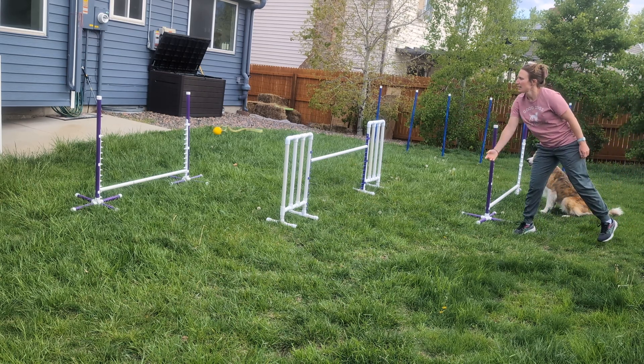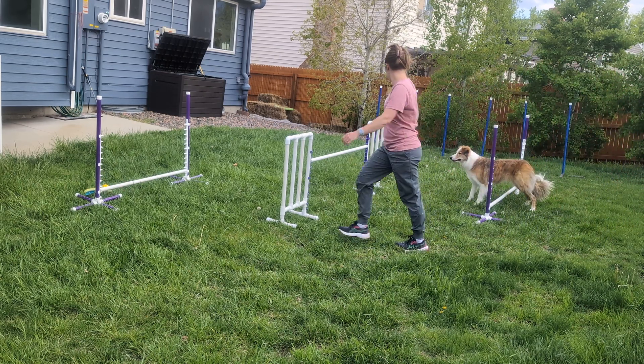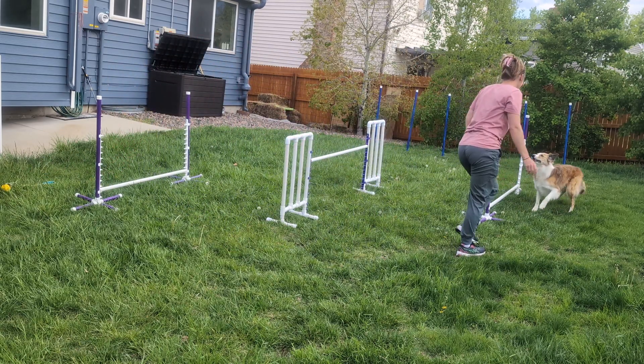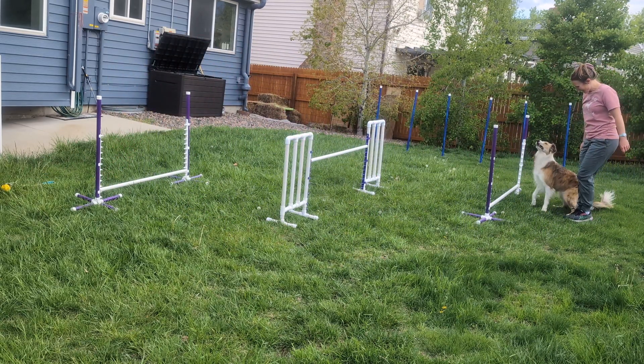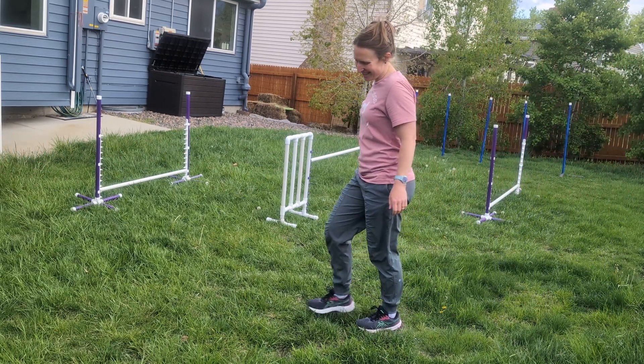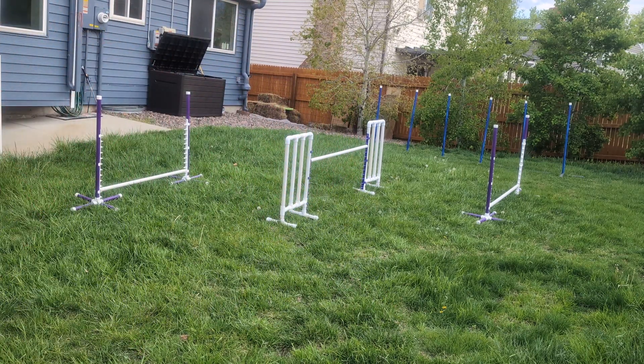Wait. Oh, that was a terrible throw. Come, pup. Back up! Come on. Wait. Okay. Yes! Good girl! Good pup pup!